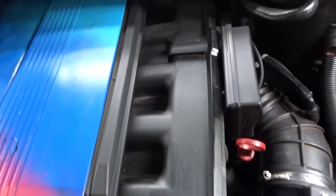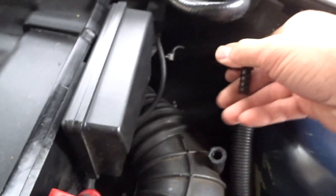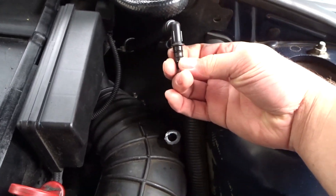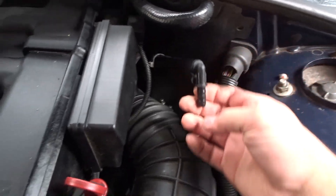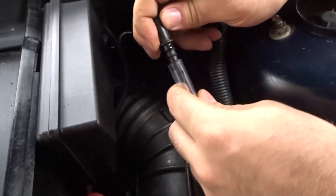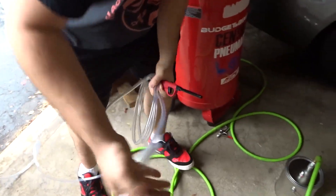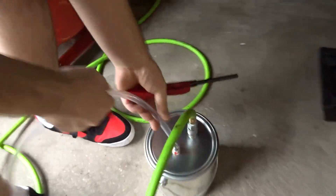You're going to want to find a vacuum line on your car that's accessible. That right there is actually the perfect size for the tubing that we got, so that's going to work. We're going to take the tube, stick it on — boom, bam — take the other side and stick it on here.